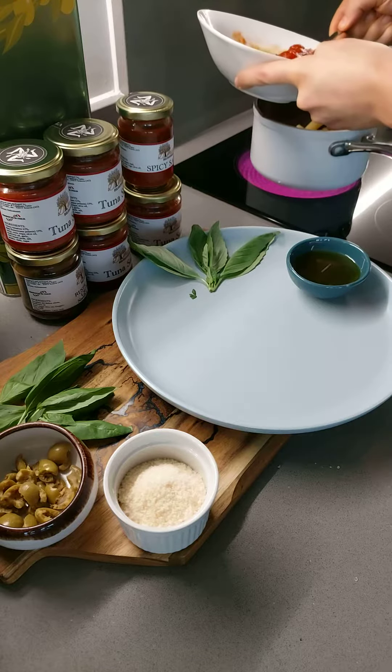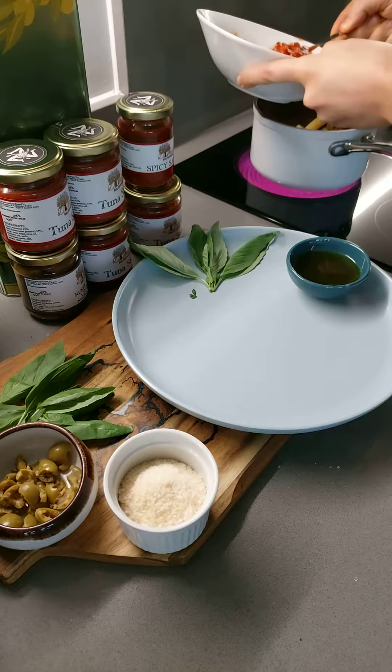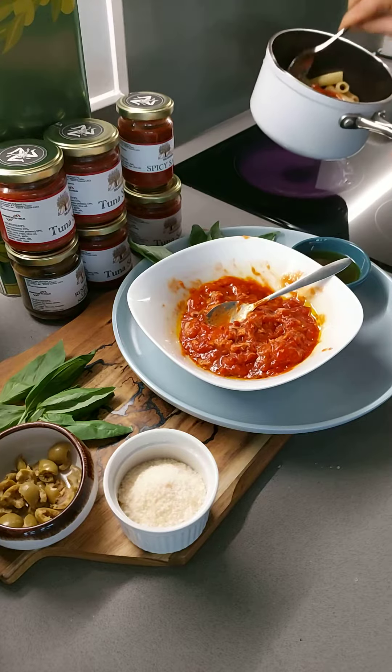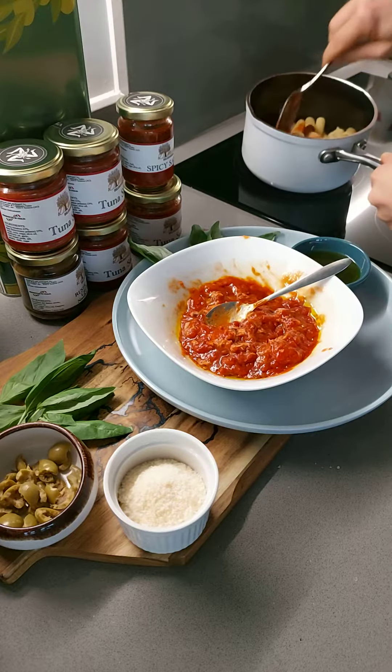The sauce is ready for you. Simply add the sauce into the pot, this way. Stir everything together. Look how gorgeous it is.